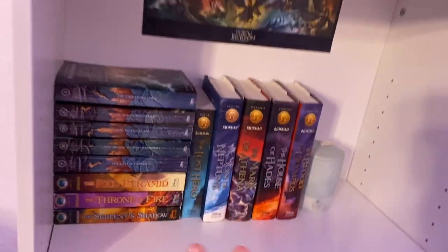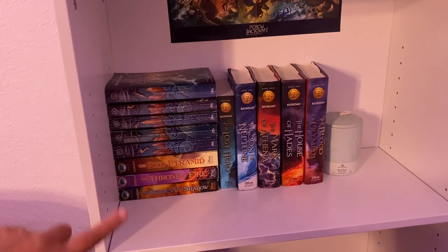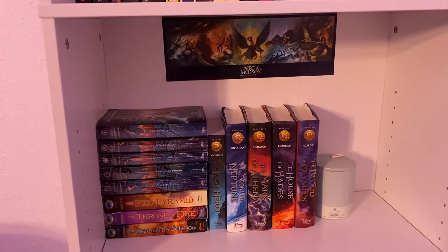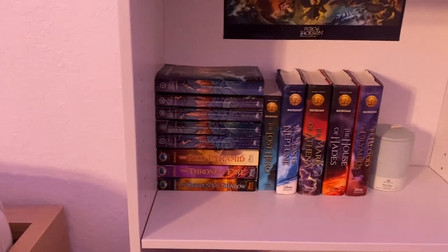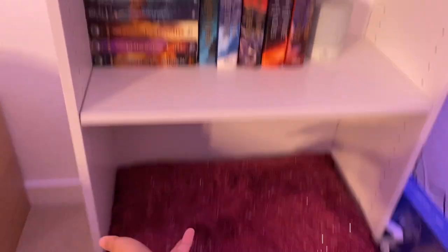This is the Percy Jackson shelf. I have Percy Jackson and the Olympians, and then I have The Kane Chronicles and The Heroes of Olympus. I have not read these yet other than the Percy Jackson series — I want to read them in order. So next I'll be reading The Kane Chronicles, then The Heroes of Olympus, and then Magnus Chase and The Trials of Apollo. So this is my work-in-progress shelf, and then the last shelf is just the pillow.